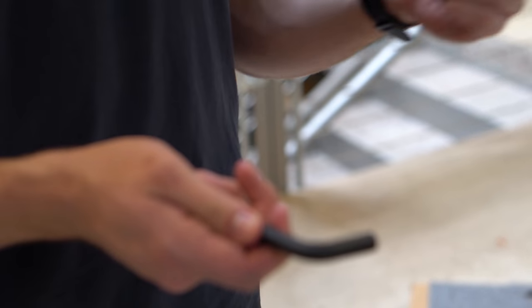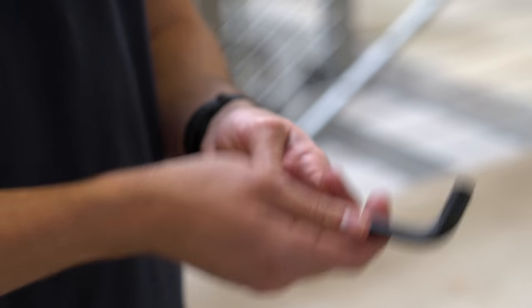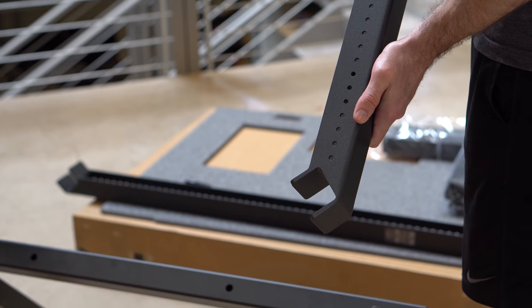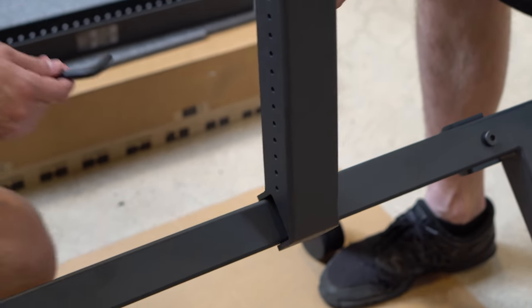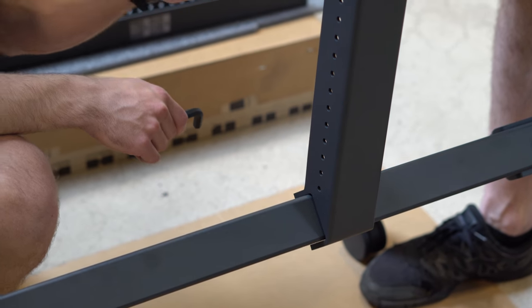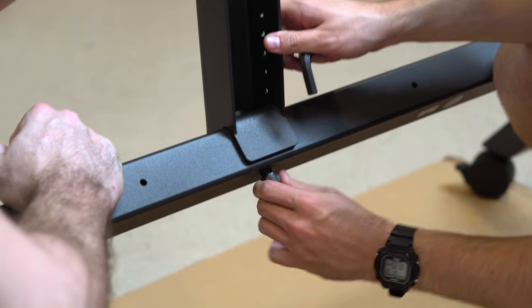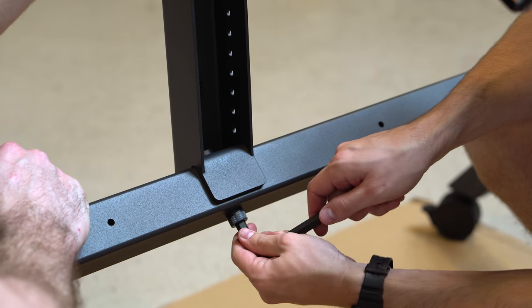Next up, we're going to be assembling the vertical arms to the base of the AV cart. We're going to want to get our vertical arm assembly screw and vertical arm assembly tool to install them. There's going to be a vertical arm for both the left and right side. You're going to want the vertical arm's hole pattern facing the inside. Using two people, we're going to install the vertical arm to the base — one person holding the vertical arm at all times while the other takes the vertical arm assembly screw and brings it up through the back. You can hand tighten it for a bit and then finish it up with the assembly tool.